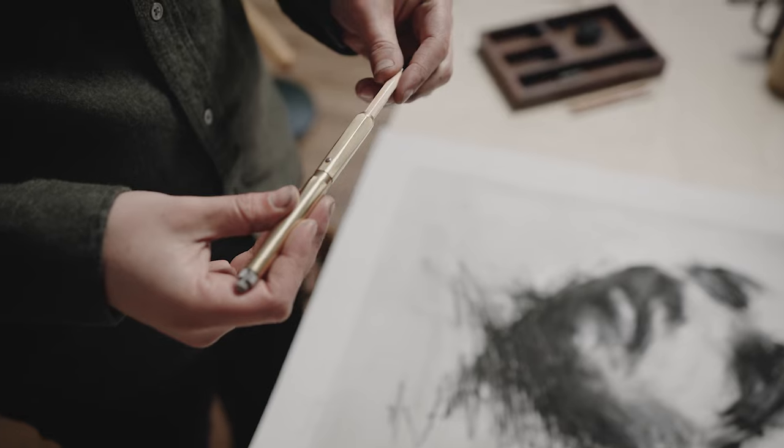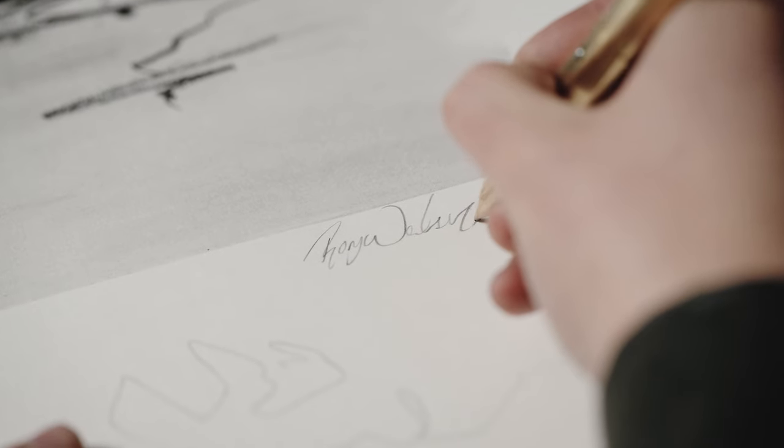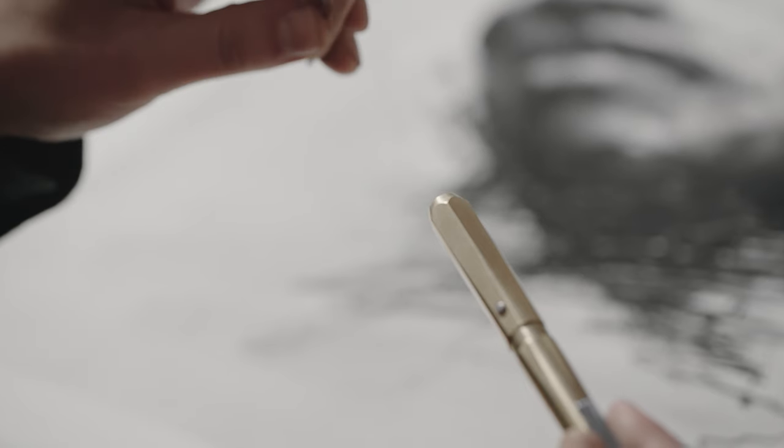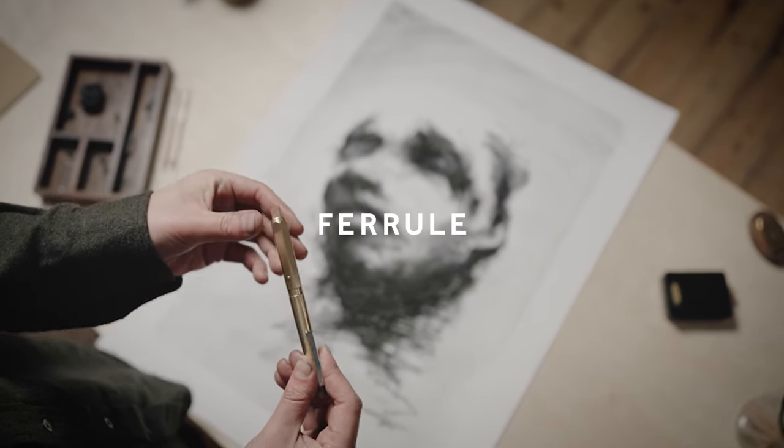Join Maker's Cabinet's growing community by backing our campaign today and be one of the very first to have a Ferrell on your desk or wherever you explore your creativity. For more information, visit our website.